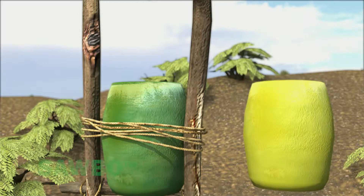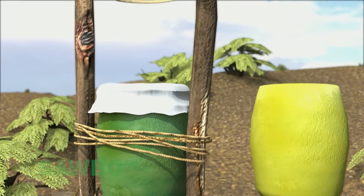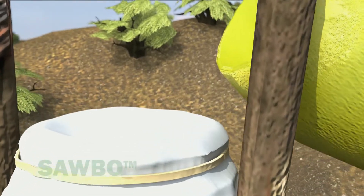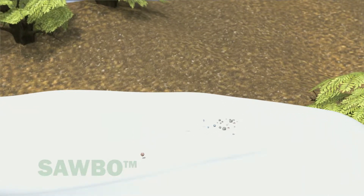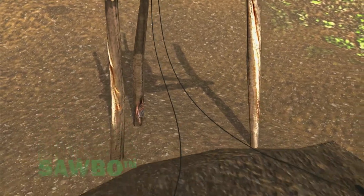Cover the top of the water container with a cloth to serve as a coarse filter. The cloth will help filter out materials that might clog the drip filter or the drip line. The cleaner the water you use, the less likely the drip holes will become plugged.